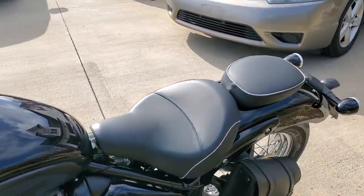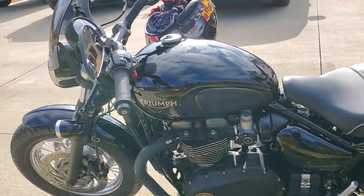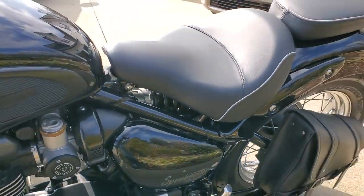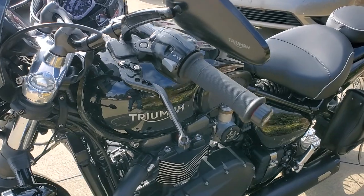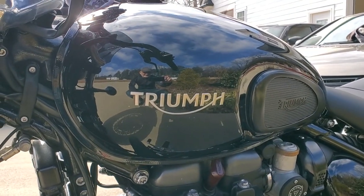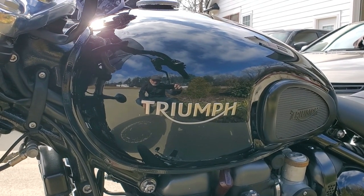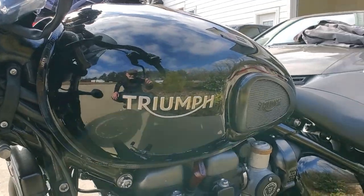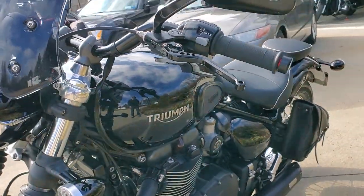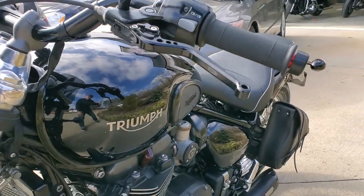Some people look at it and say this isn't a Speedmaster. Well, it is a Speedmaster, but as you can see, it's the logo — the emblem. The factory emblem is like a chrome plaque with writing inside, and I didn't like it. It was just too retro for me. I went with the bobber raised letter instead.